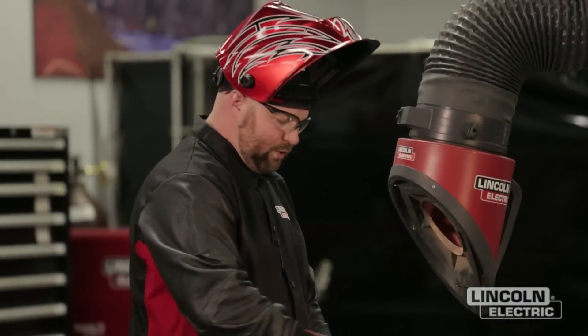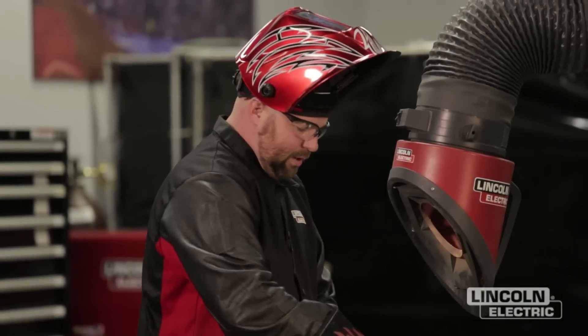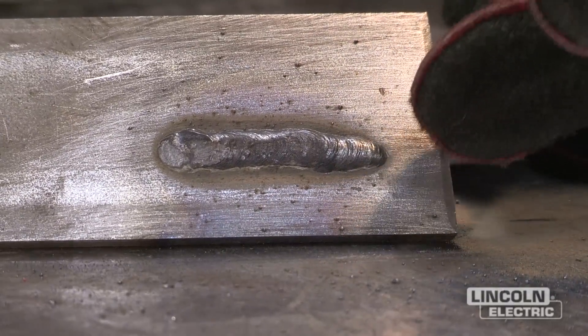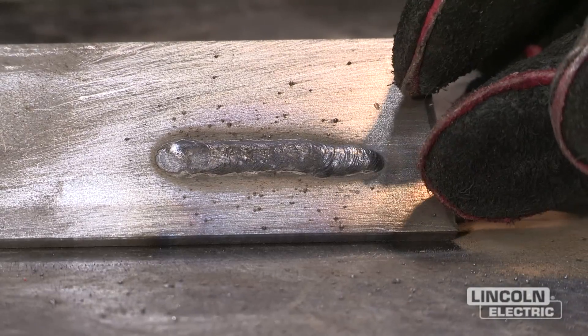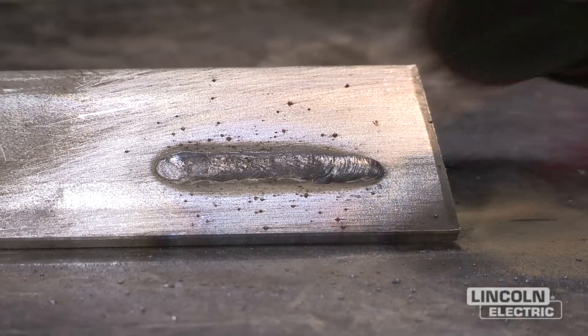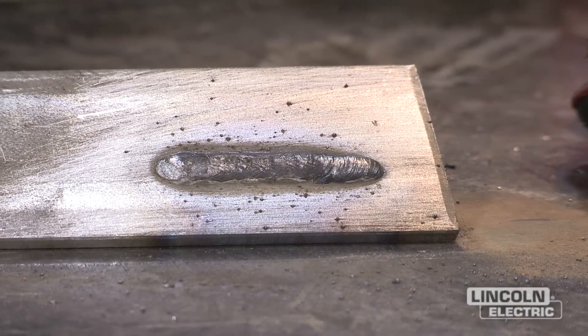We made our weld with too slow of a travel speed. You can tell we've got a real build-up or convex weld and it's also very wide. You also notice the slag didn't quite cover properly on the weld as well.